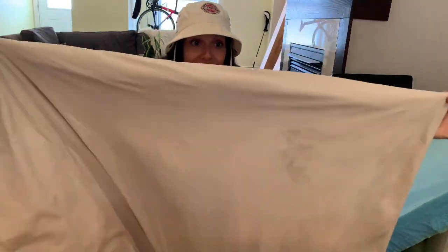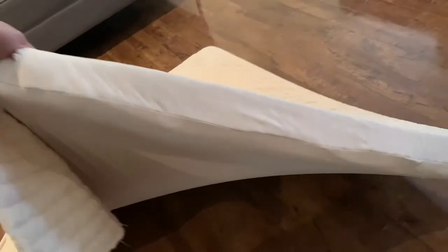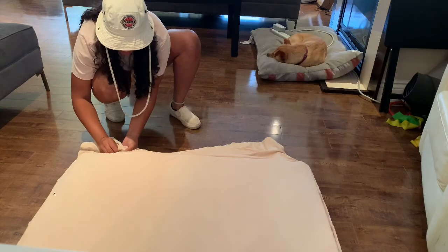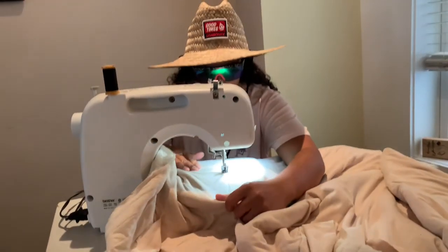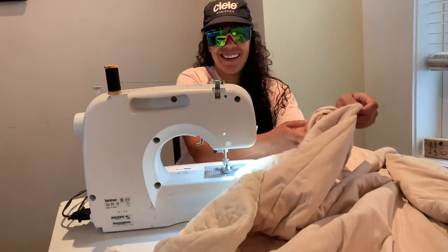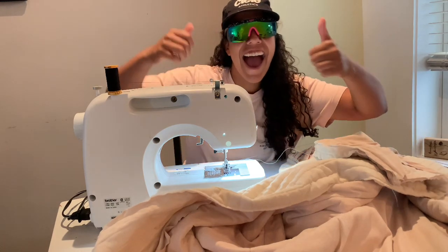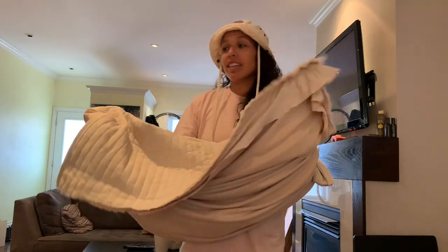The seam looks pretty straight. It is the moment of truth — does the dog bed work as a dog bed?